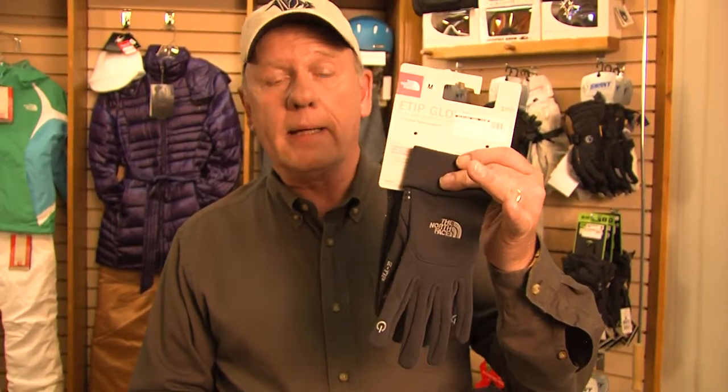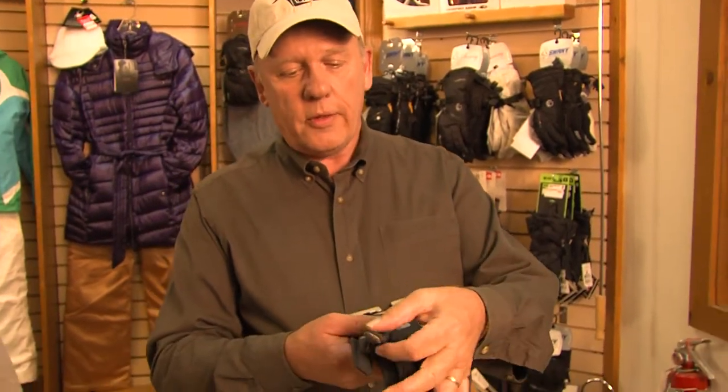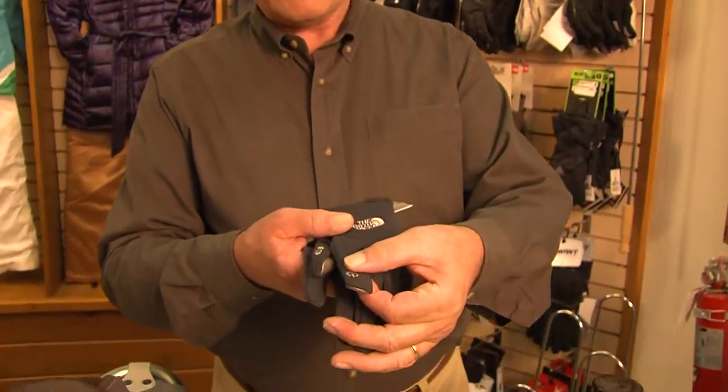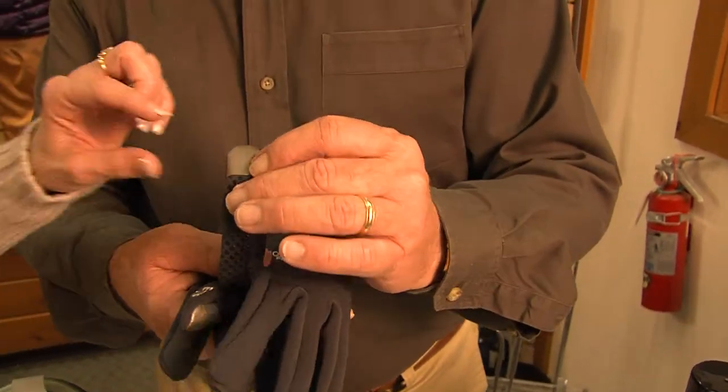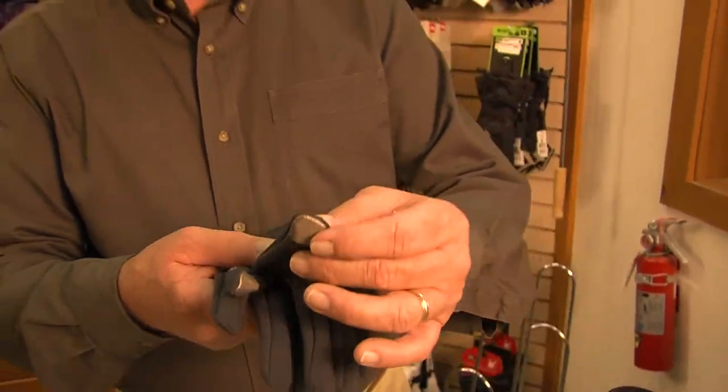North Face really puts out some cool stuff, and these aren't just regular gloves. The cool thing about these gloves is if you have a smartphone with a touchscreen — it's got a little magnet in there — so with these gloves, you can pull your smartphone out and continue to operate it. How cool is that?